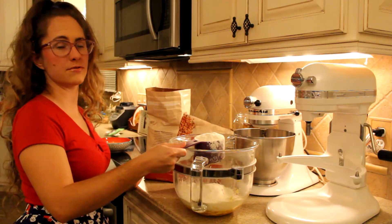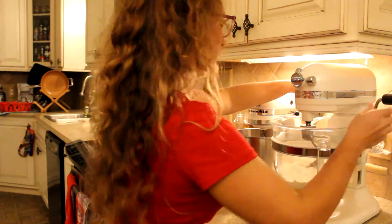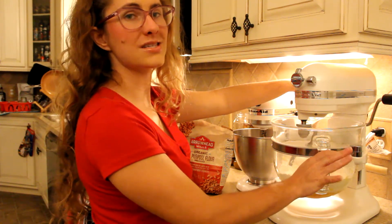That was four cups of flour. Now we will mix with the bread hook. The bread hook can only go up to speed two.